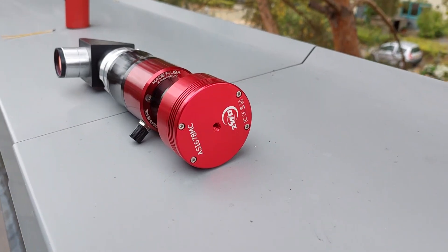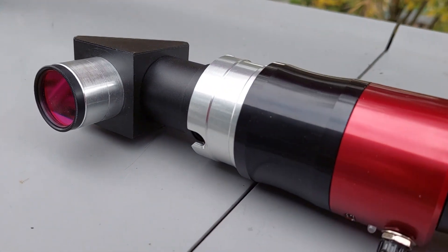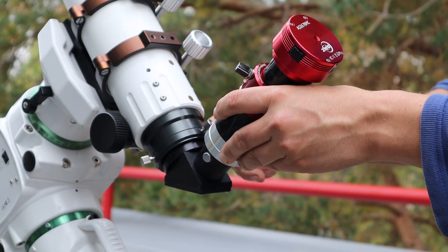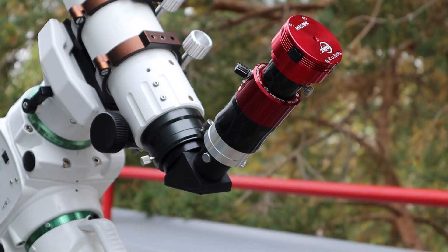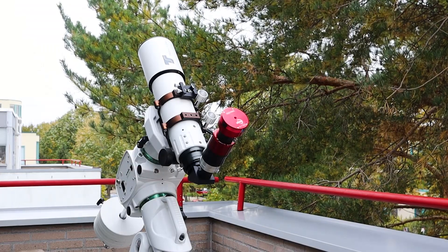I tested this camera on the Sun using my new solar setup, where I paired my ASI678MC with my new Daystock Quad Chromosphere and my 8480 APO Refractor Telescope. Here are some raw and edited videos and images I was able to capture of the Sun using SharpCap.